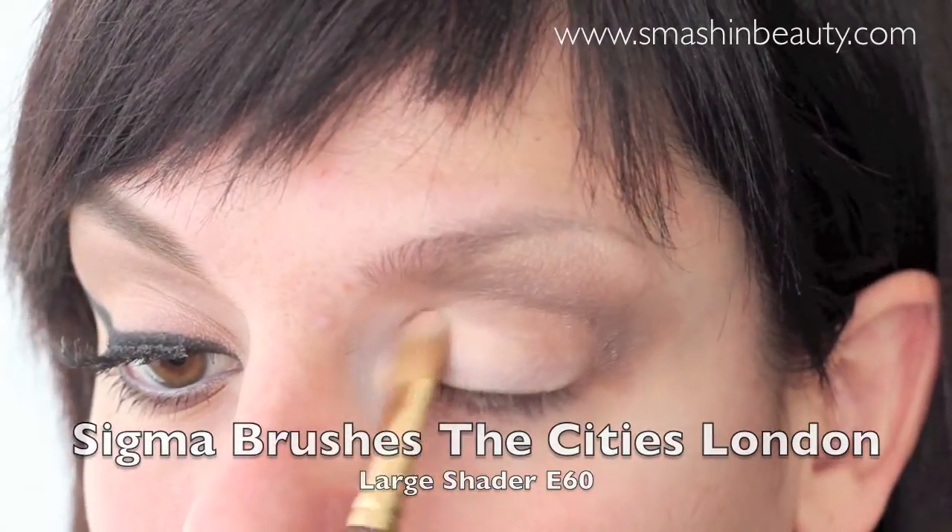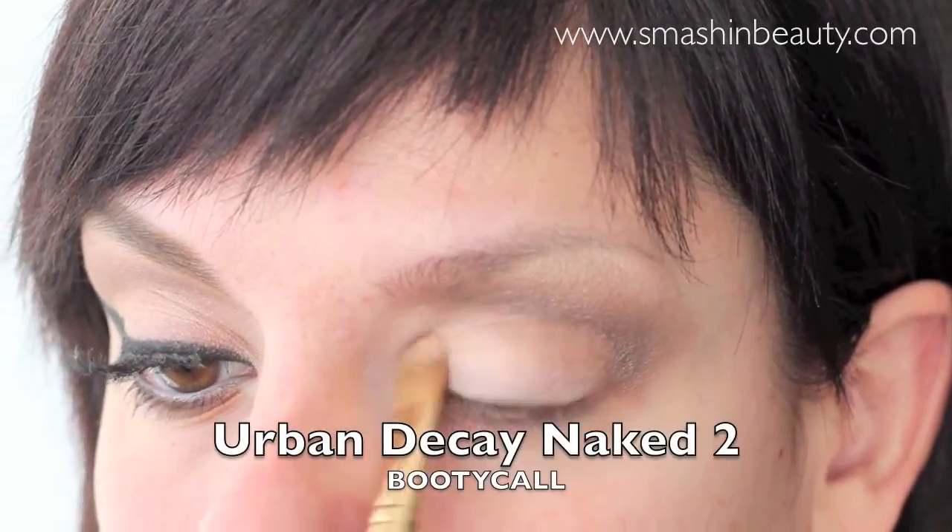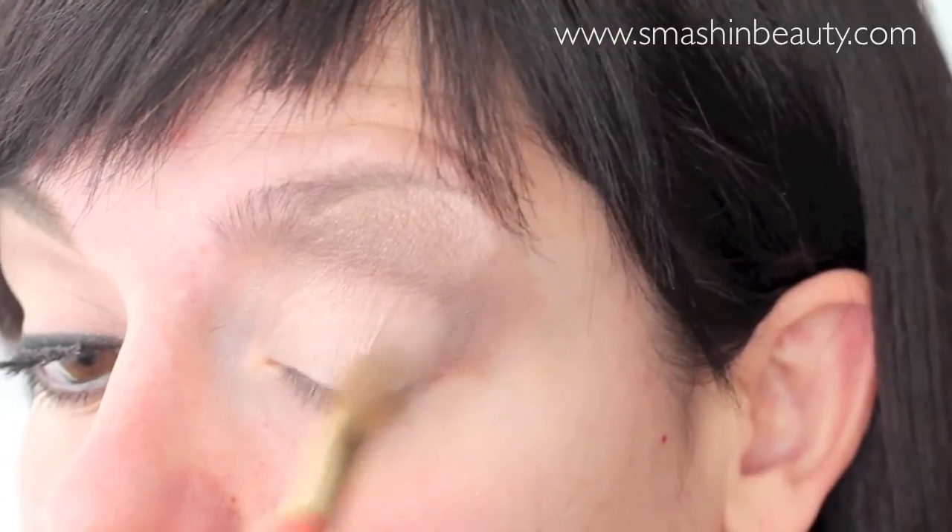Now on your top eyelids you want to apply a generous amount of the eyeshadow Booty Call. This will reflect light and your eyes will automatically seem larger and bigger, just like Lana Del Rey has in most of her looks.